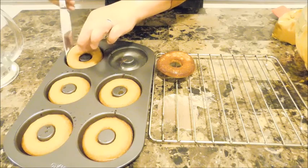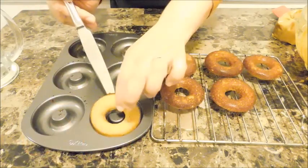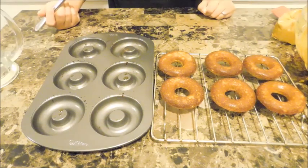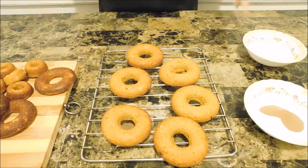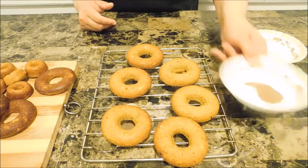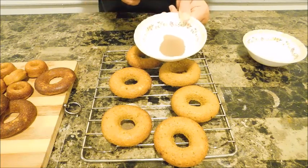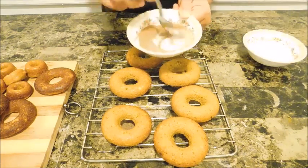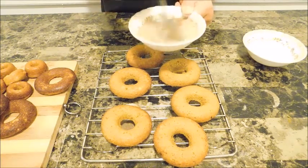They smell and look so delicious. I'm gonna continue making all the doughnuts, and after they cool off I'll show you how I top them. This very last step is really up to you if you want a little additional sweetness. I have two tablespoons of regular sugar and two teaspoons of cinnamon — mix them together and this is what we'll coat our doughnuts with. It's optional, but it adds a little richness.